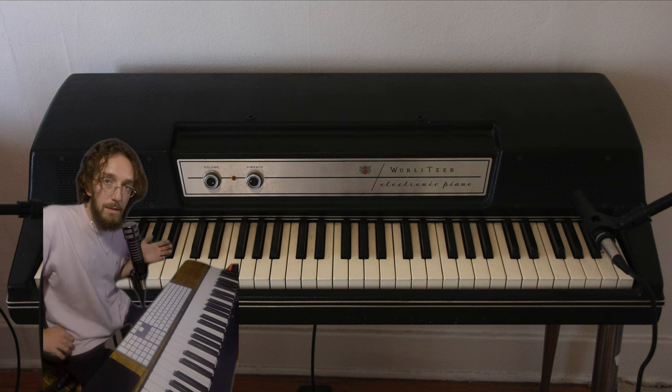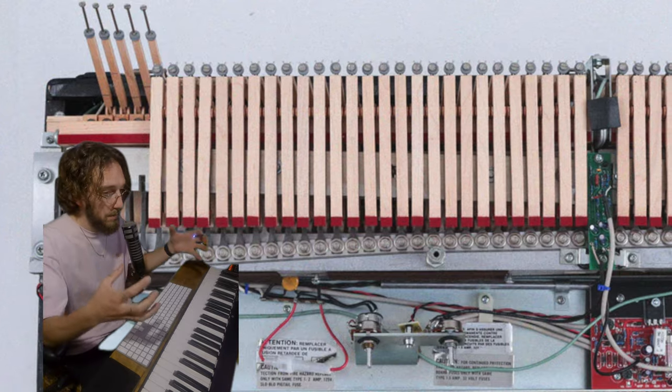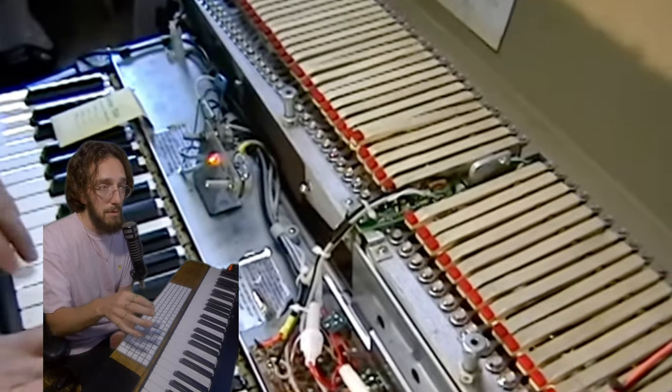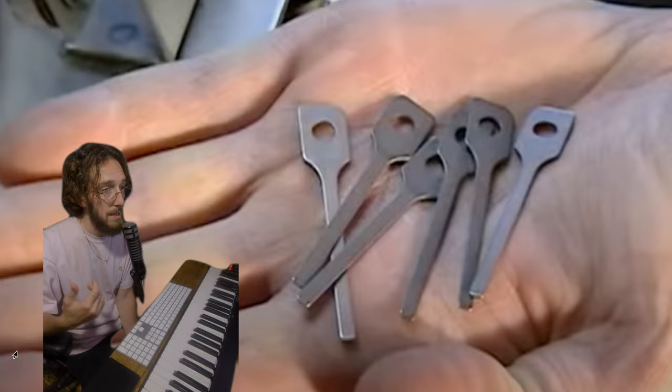What's up everybody? Today we are here to talk about the famous classic Wurlitzer electric piano manufactured by Wurlitzer from 1954 to 1983. It is an actual physical thing that is amplified. So even when it's off you can hear the hammers striking these metal reeds, giving sound which is then amplified — and that's the sound that you hear.